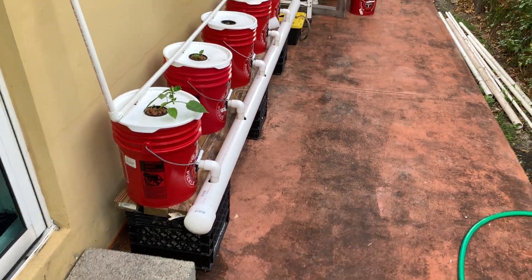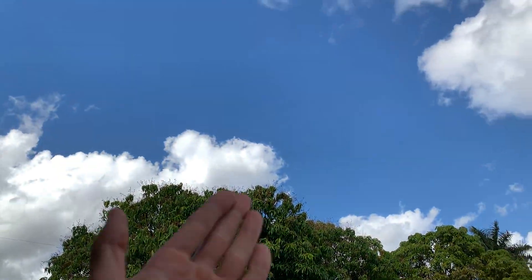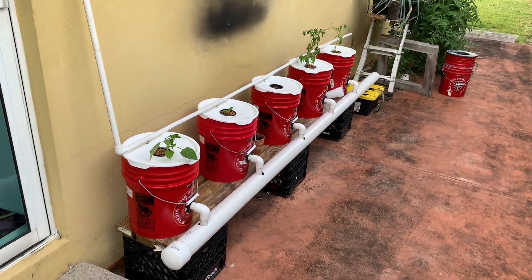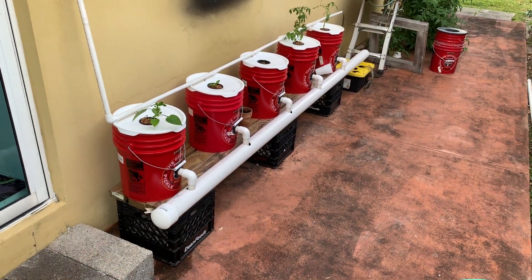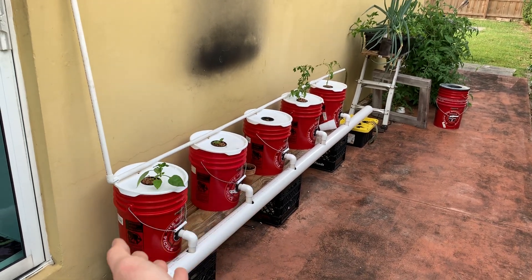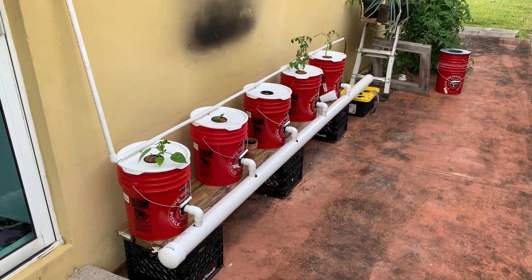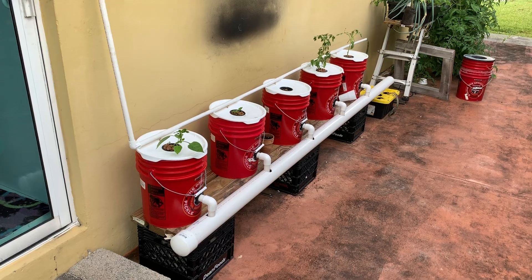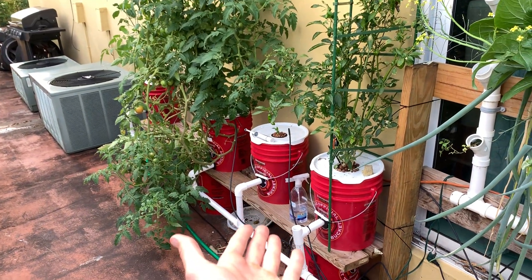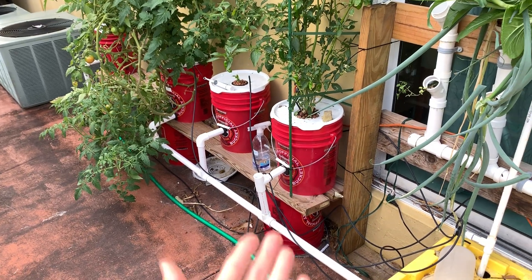Welcome back. Here we are at Bob's place in beautiful South Florida with beautiful mango trees. The reason we're back today is to show you my newly added, expanded deep water culture bucket system — it's recirculating, as you can see from all the tubing.